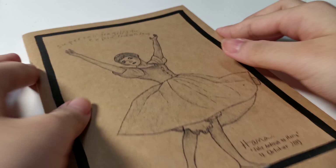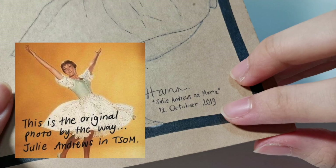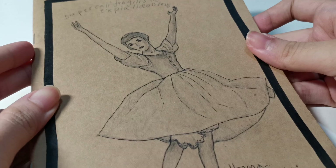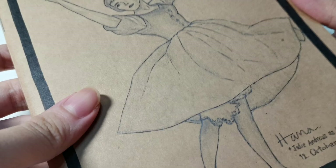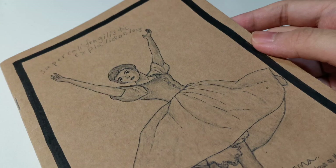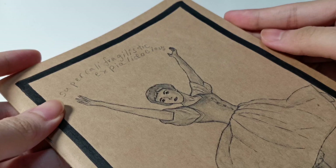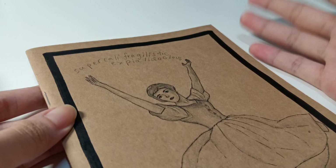Hello everyone! As promised from my Instagram story, I'm showing you my finished sketchbook. Here is the cover — I drew this picture in October 2019, so that was almost two years ago. That's Julie Andrews, first drafted in pencil, then lined entirely with a black ballpoint pen — my favorite. I added the word 'Supercalifragilisticexpialidocious' because her arms look like she's presenting something.